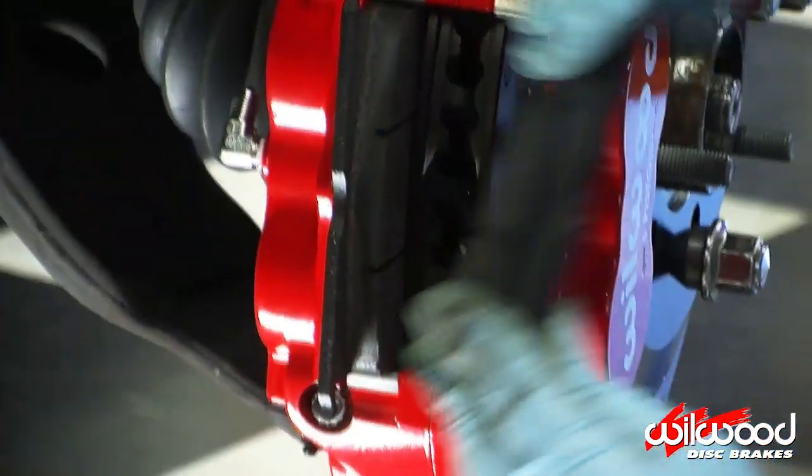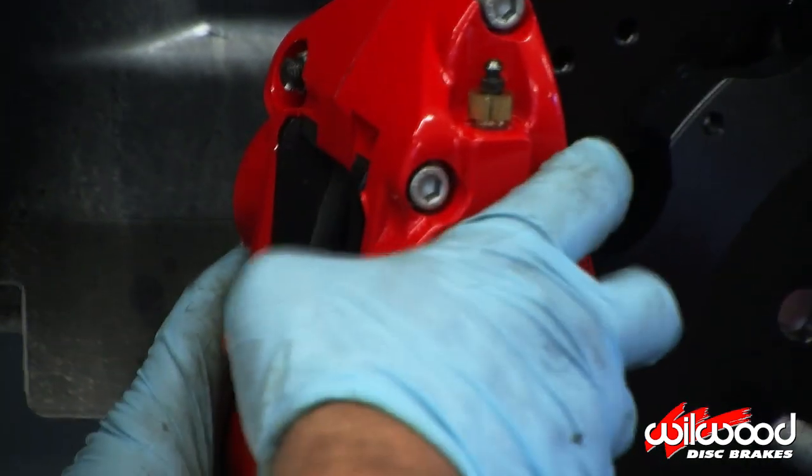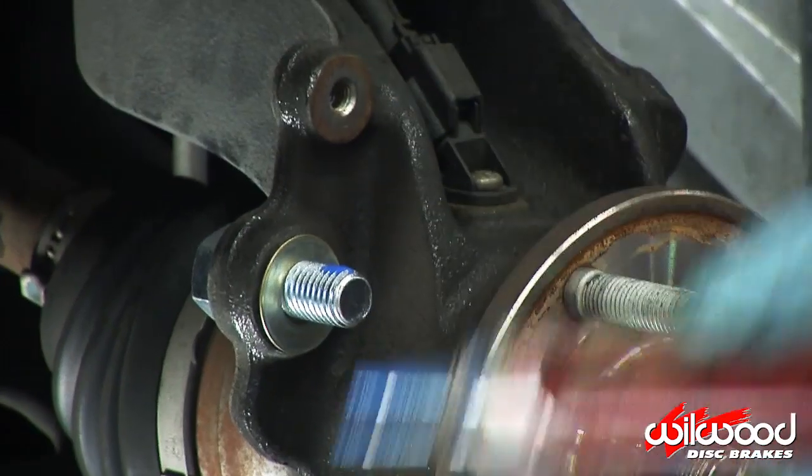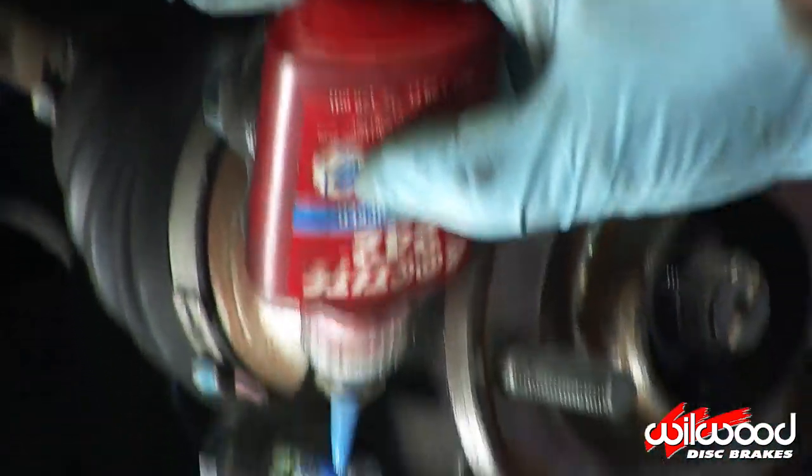Check to make sure the caliper is centered over the rotor and also check that the edge of the pads are even with the edge of the rotor. Once everything is properly shimmed, reassemble but this time use Loctite.